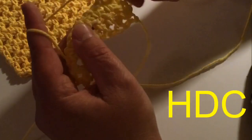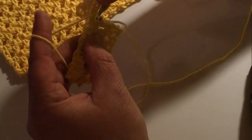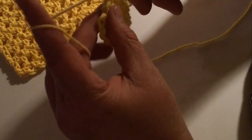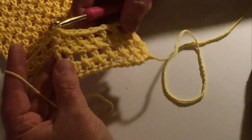I'll do one more row here for you. You do chain two, and then my half double crochet, chain one, skipping the stitch, half double crochet in that row, chain one, half double crochet in that previous row chain one spot, half double crochet, chain one, half double crochet, chain one, half double crochet, chain one, half double crochet. Remember, we are going to end in this little spot here — I did the chain one in between — and then half double crochet, and then I would turn it.